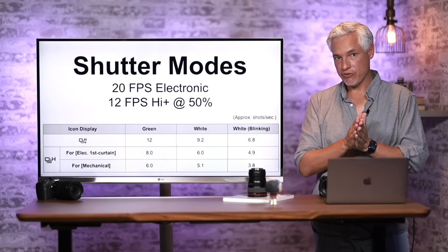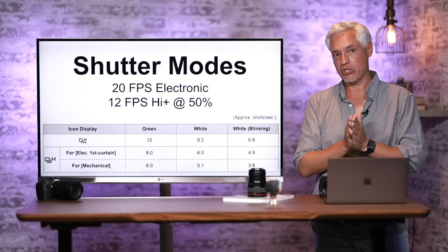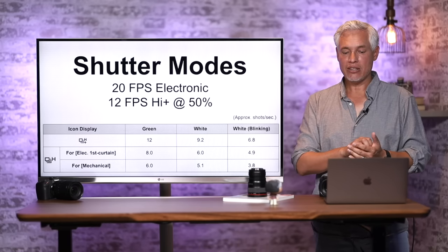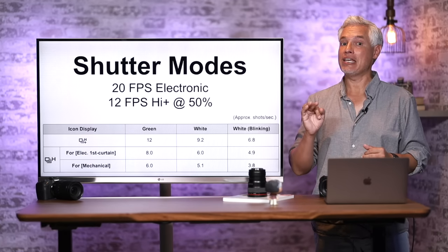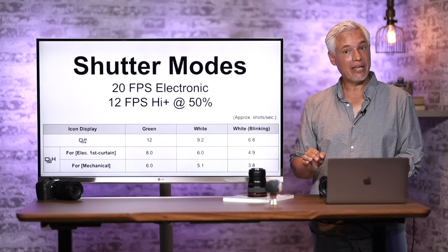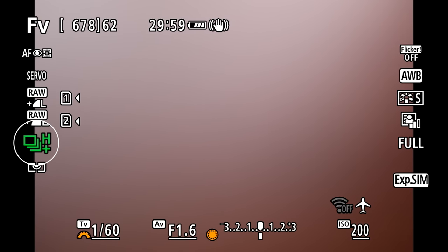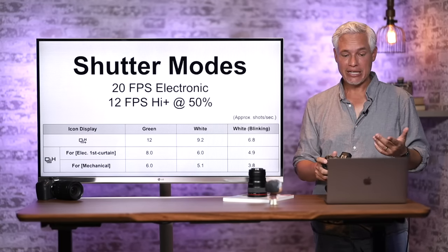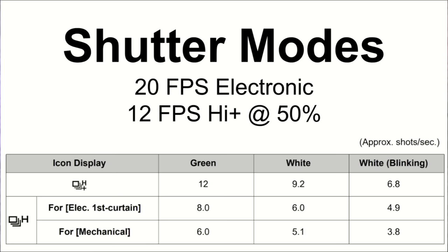The electronic shutter lets you shoot at 20 fps and the mechanical shutter at 12 fps, but there are restrictions. When your battery drops below 50%, the frame rate will drop. So if you're shooting sports or action, bring multiple batteries and swap them out — you might hit 50% in as little as 20 minutes. On the main screen, High Plus in green means it's ready for full 12 fps; if it turns white or blinks, check the frames-per-second grid in the manual.